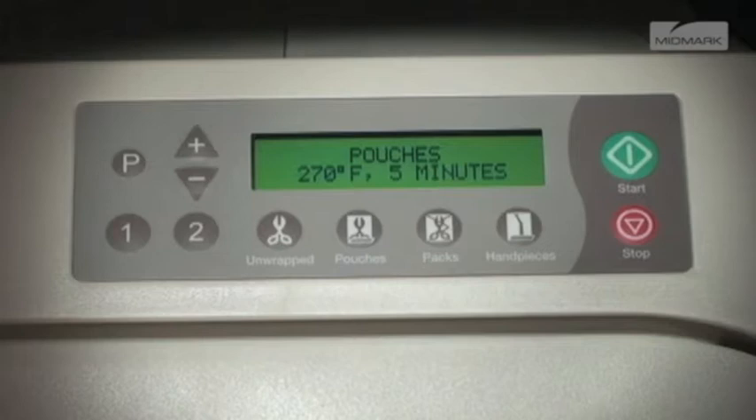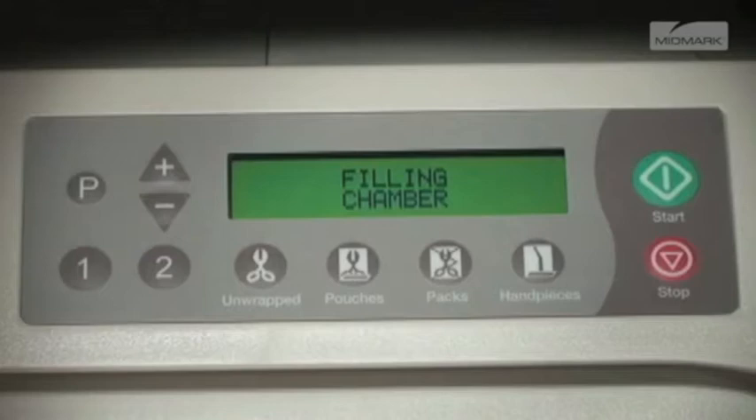Next, you'll push the start button. The display immediately shows the message 'Filling Chamber,' followed by 'Chamber is Full' when the proper water level is reached.